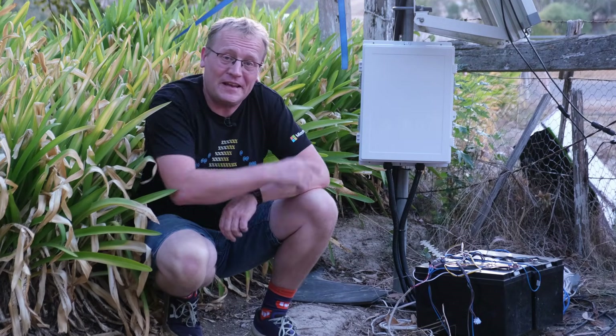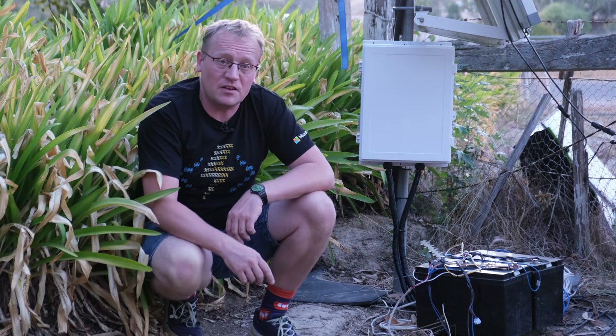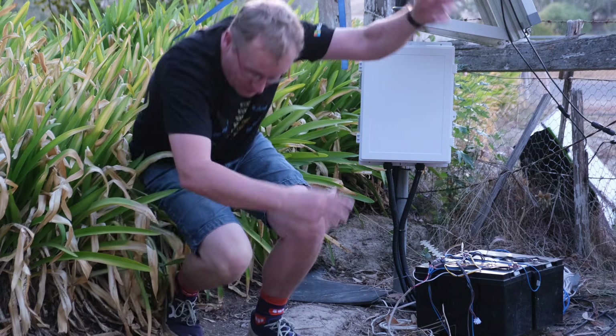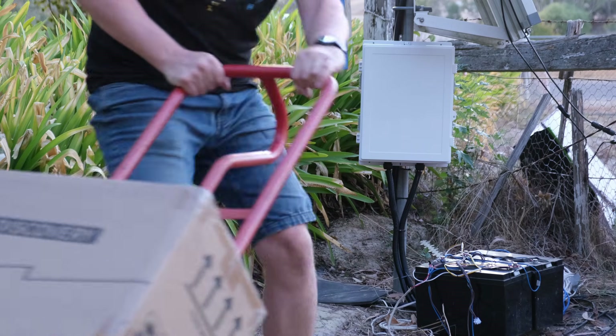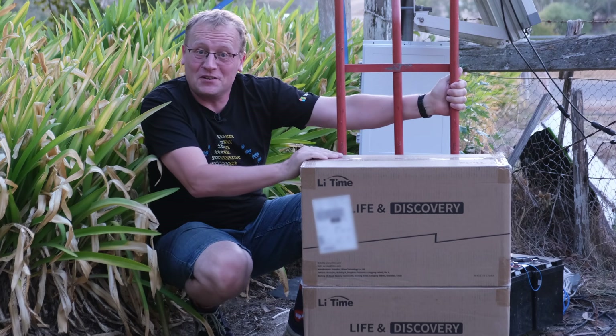These are the batteries that power everything at my gate and there's a lot now, but they're not quite up to the task. So in this video we're going to replace them with these new batteries from Lighttime!